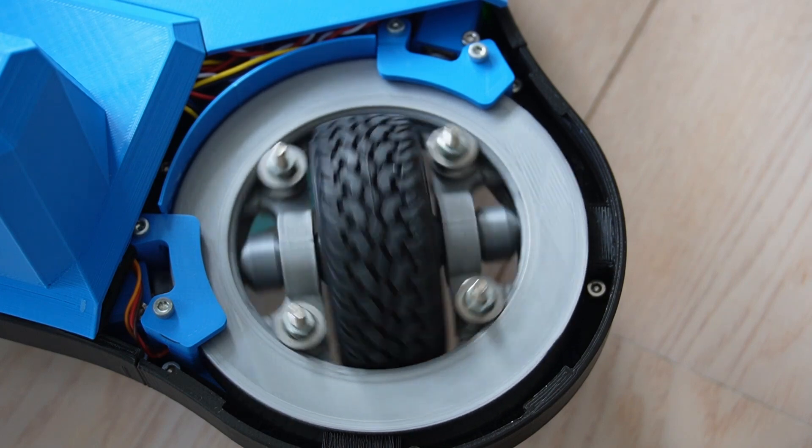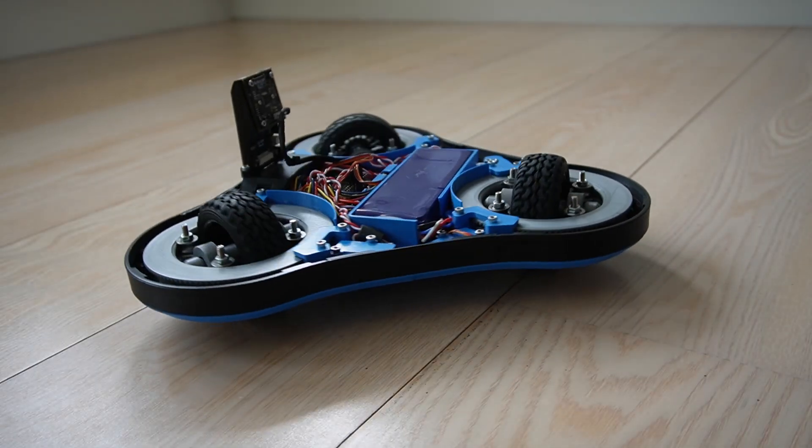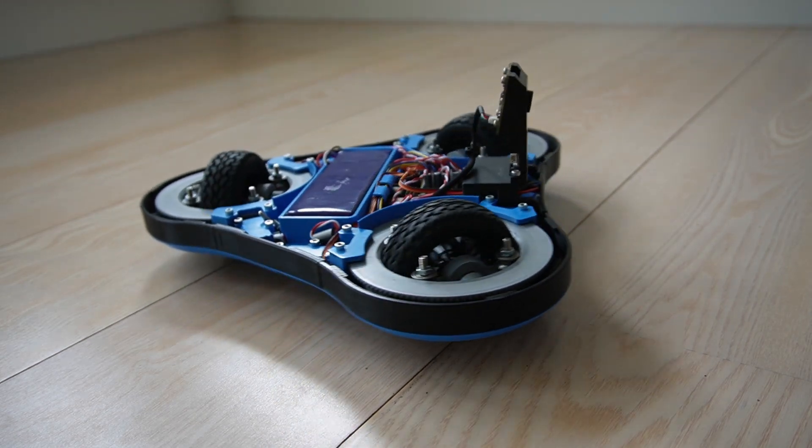I have heard a lot of questions about how the wheels are controlled, and I will make another video about its design and the control. So let's get to it and see it in action.